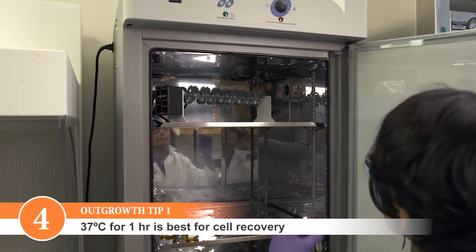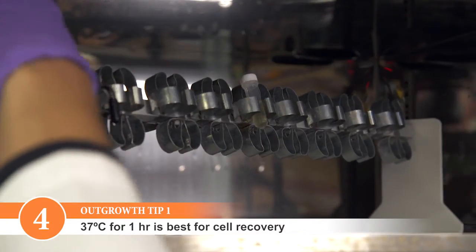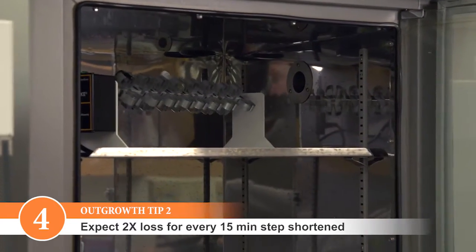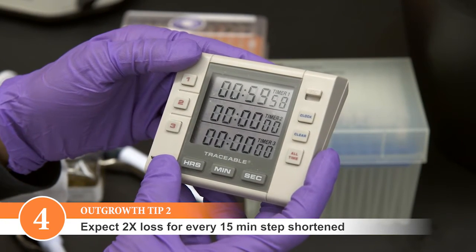Outgrowth at 37 degrees Celsius for one hour is best for cell recovery and for expression of antibiotic resistance. Expect a two-fold loss in transformation efficiency for every 15 minutes you shorten this step.